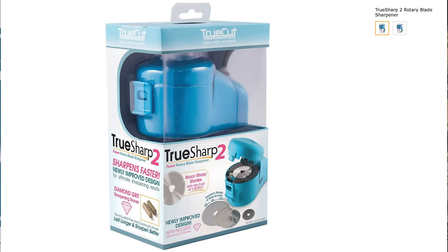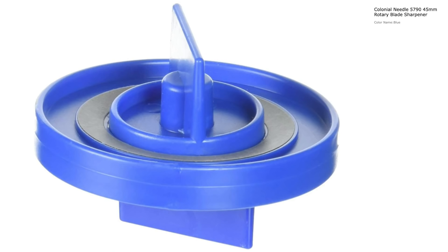Blade sharpeners come in several different forms. There are electronic ones costing around $65 US that work with the 28, 45, and 60 millimeter blades. And then there are manual ones around $18 US that you buy for each particular size. I see a lot of complaints online about both types of sharpeners — that the blades are often duller after sharpening than before. Much of that is just not knowing how to use them, or not having enough hand strength for the manual ones.